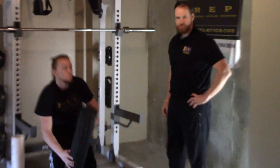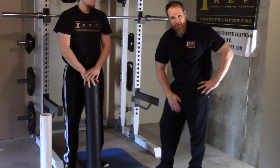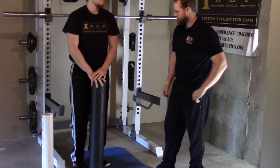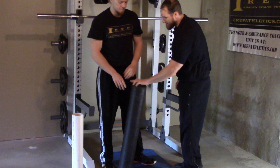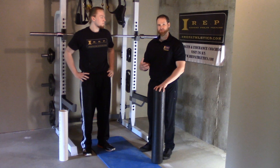What we've got here is adductor foam rolling. We're working on the muscles on the inside, or the medial side, of your leg. When we think about the adductors, a lot of people will call that the groin — as in a groin strain or something like that.